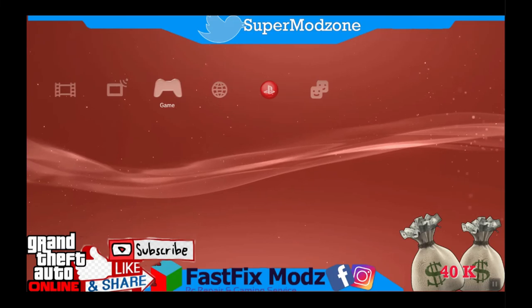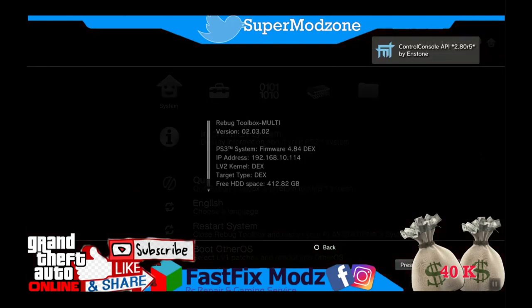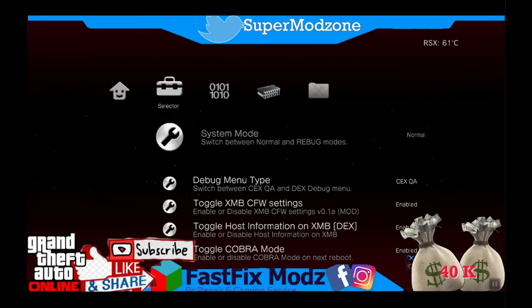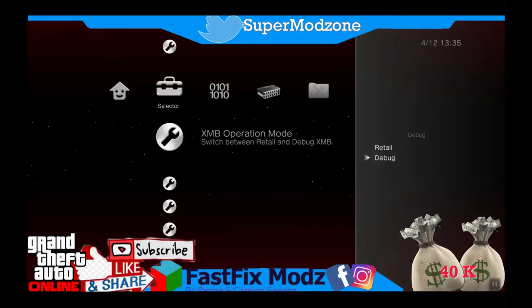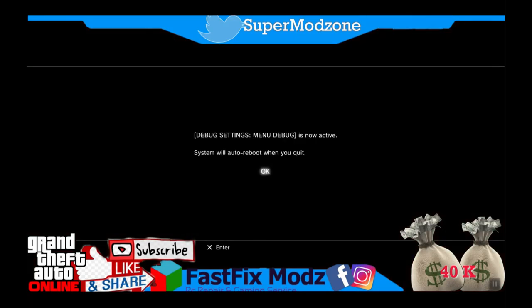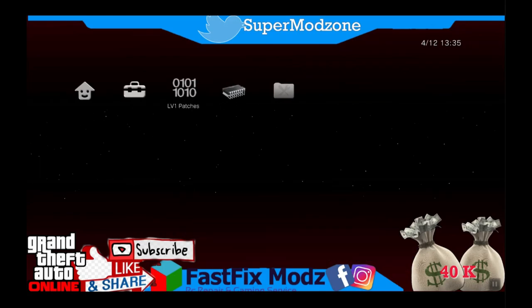We are completely on Dex now. Make a few setting changes in Rebug Toolbox: set System Mode to Rebug, set XMB Operation Mode to Dex, set Debug Mode Menu Type to Dex, and enable Toggle QA. Now we are fully on Dex. Let me show you how to sign in.